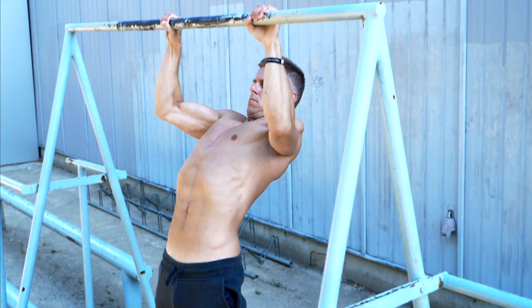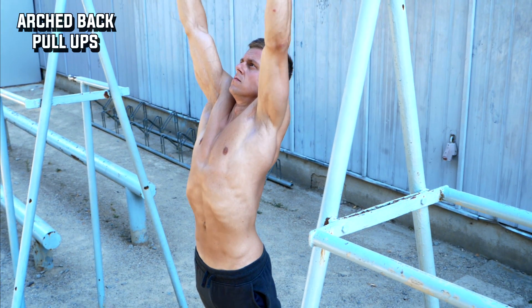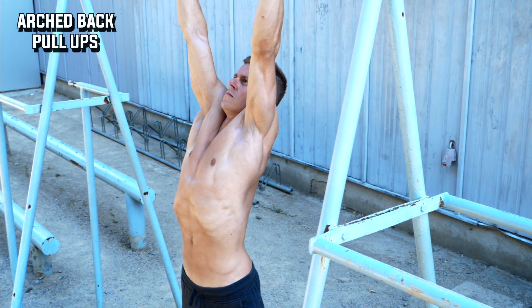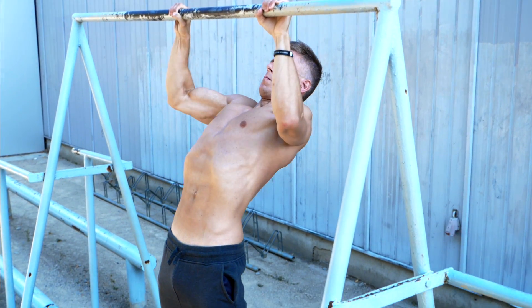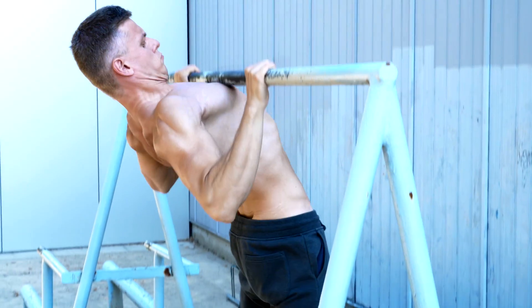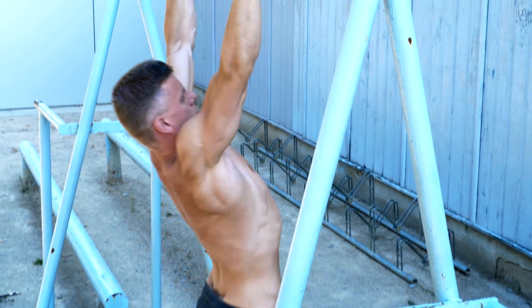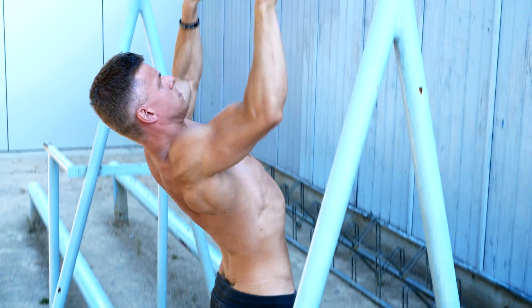When you do the arched back pull-up you try to arch your back and legs as much as possible to do some kind of rowing movement. This will activate your middle traps, your rhomboids, your erector spinae, and even your glutes and hamstrings. Don't worry about your spine — the arched back is an active movement and as long as you hang you will have no negative impact on your spine.